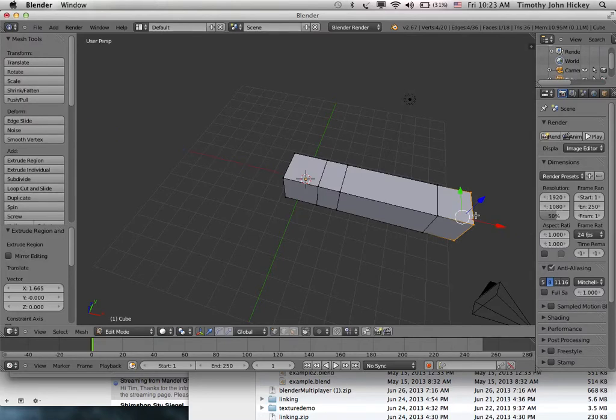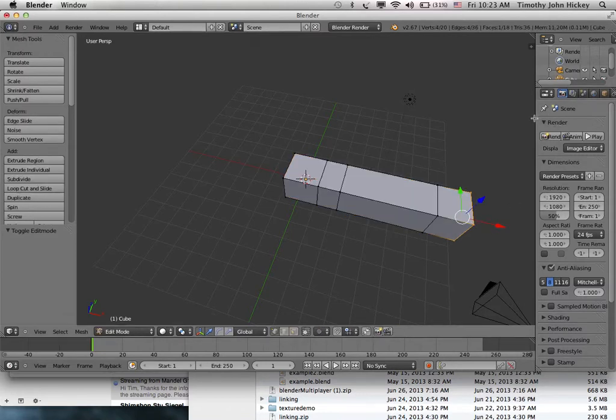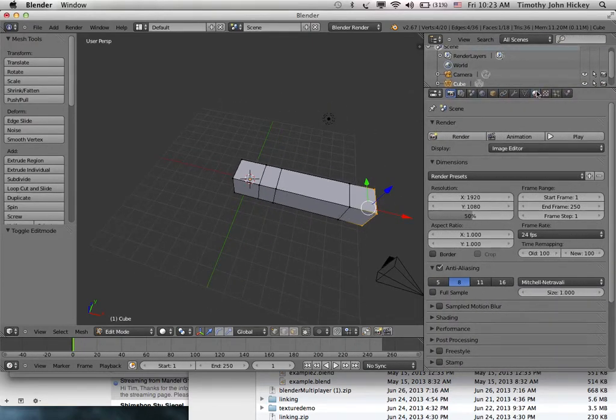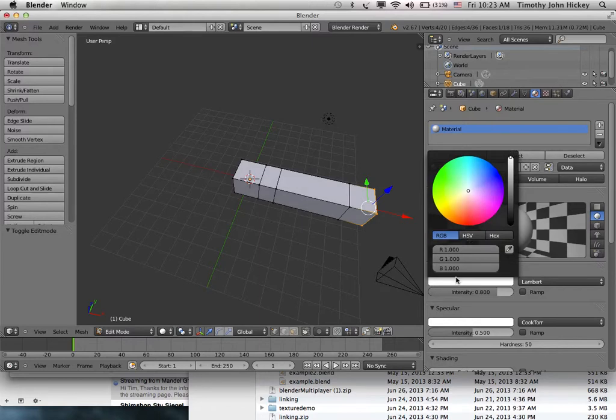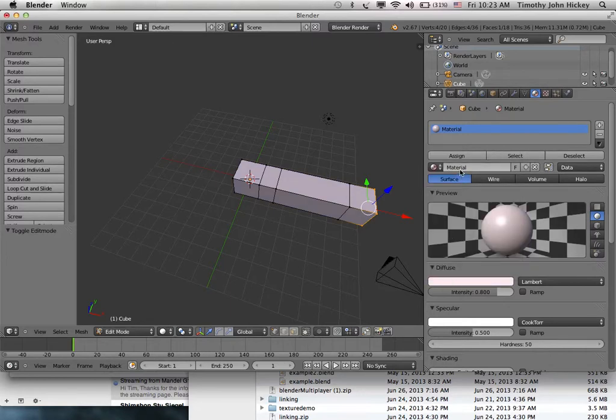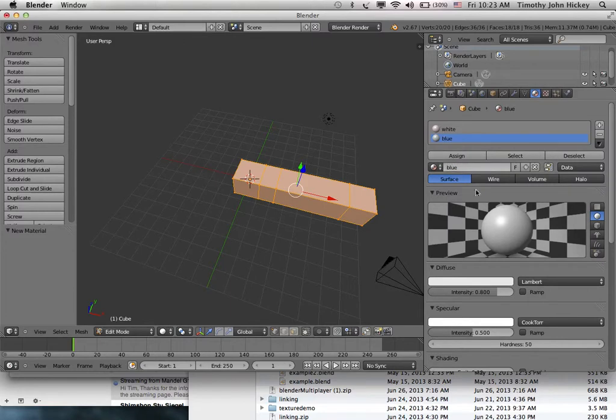I've made a little worm with four pieces. To be able to see it better, let me add some colors. I'll go to Materials — it's got a material, I'll call this first one 'white'. I'll hit A to get all the vertices and assign it. Then I'll make another material and call it 'blue'. Going to face select, I'll select a face, choose blue, and assign it.